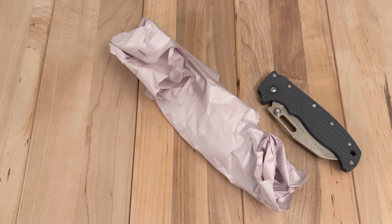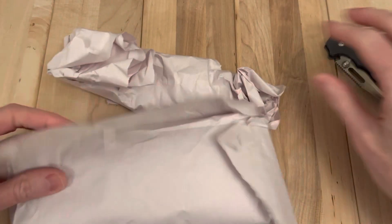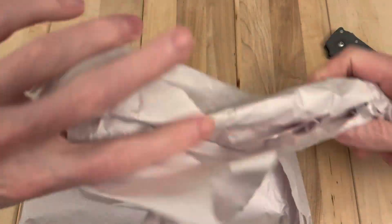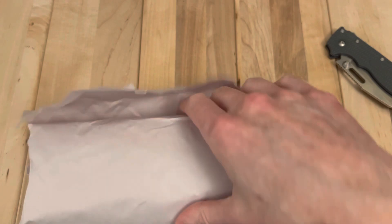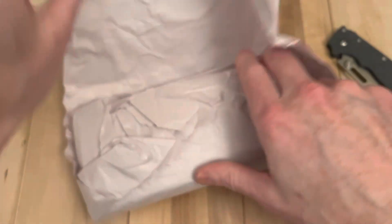First is some packaging. Next is a knife, I think. I assume this is empty — just packaging. What do we have here? Oh, I think I know what this is actually. I do believe I know, but I'm not 100% sure.